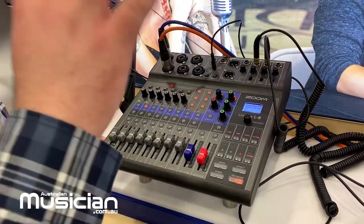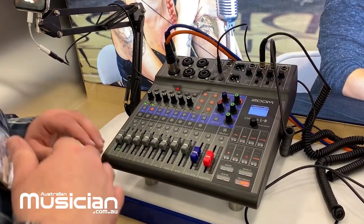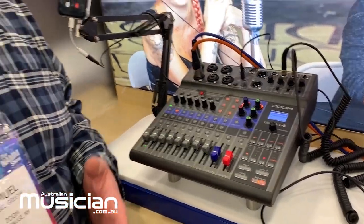That covers all your live mixing. Throw an SD card in the back, activate your recorder, and you're able to record all of your channels individually, multi-tracked, so that you can bring them into your DAW and mix them later.